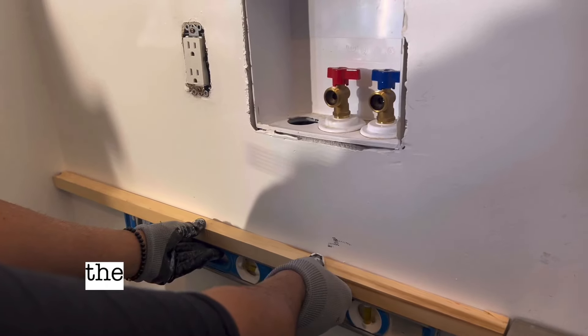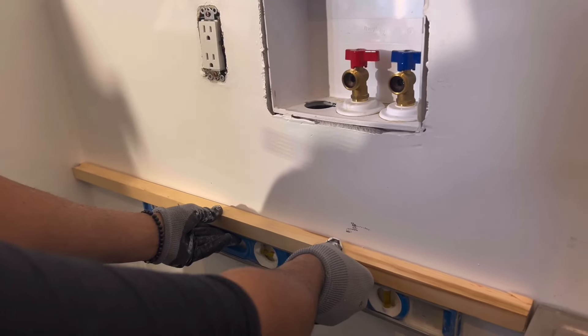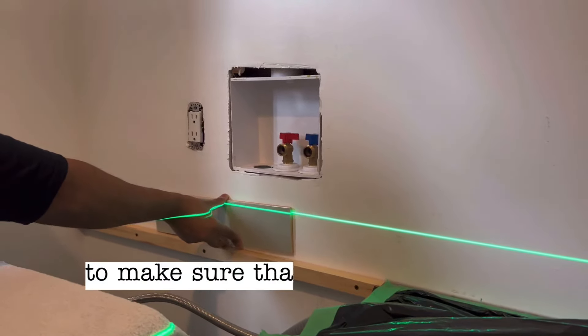I aligned this piece of wood to be at the same level as the top of my sink. Once it was perfectly level, I screwed it into the wall. I did this to support the tiles that will be on that side.